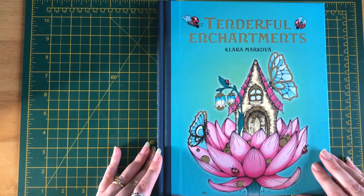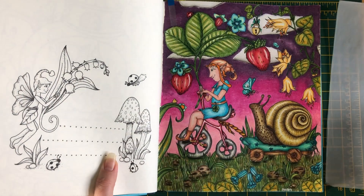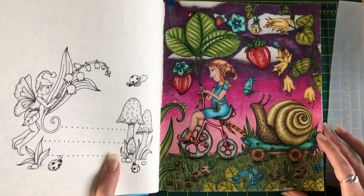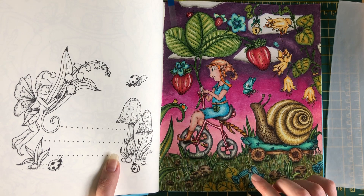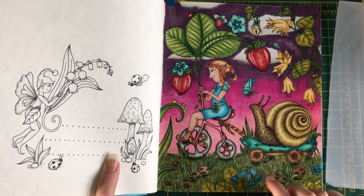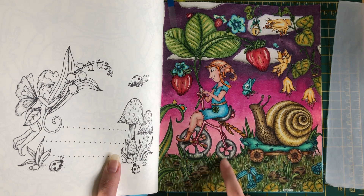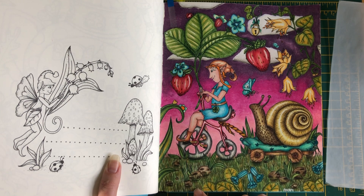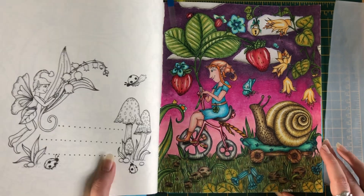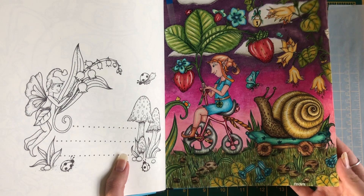The next one is Tenderful Enchantments, also by Clara Makova. I did the background with Neocolors and then went over it in pencil, using Prismacolors for the rest, including the grass. This was done before my Romantic Country page and I can still see white space. I'm going to continue using watercolor as a base and going over it in pencil, as I think it has a better overall effect. I used Arteza gel pens for some accents.